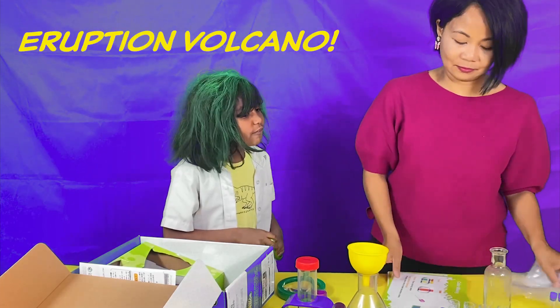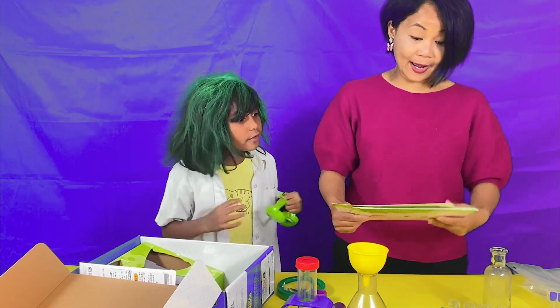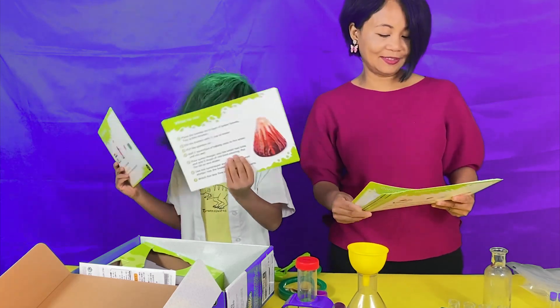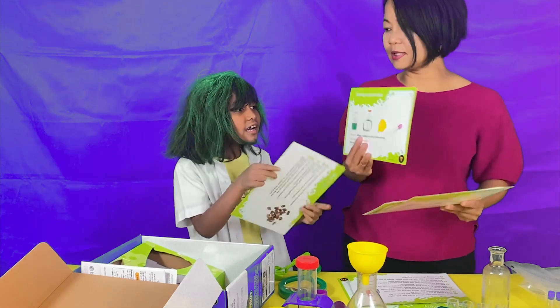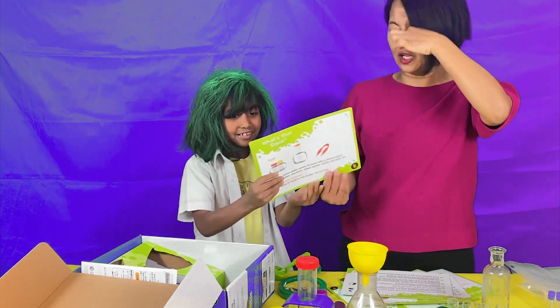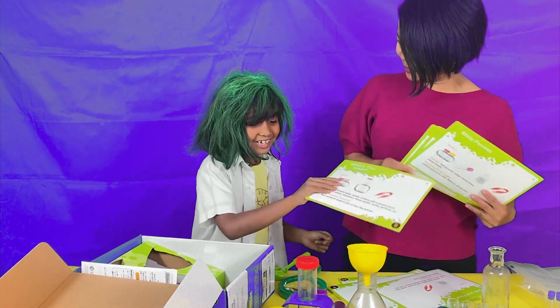I'm about to make an eruption volcano! There's color mixing! A mini volcano! Dancing Raisins! Mixing Impossible! What's that smell? What's that smell? I don't know! Let's do the mini volcano first!